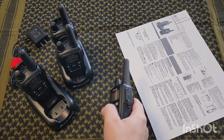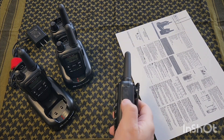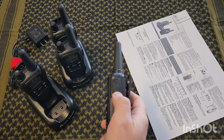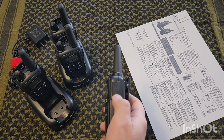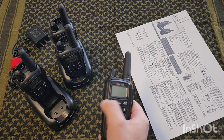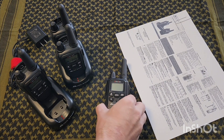On the side they have a mic jack and a speaker jack if you want to run an earpiece, or if you want an additional adapter so you can run comms on your helmet or anything like that.